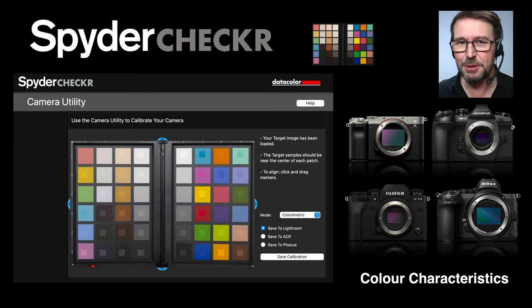But this shouldn't be that important to you, because if we use a product such as Spyder Checker we can make the colors of all of these cameras consistent and uniform across different brands. We measure the characteristics of the camera and then ensure that the color we're editing is absolutely accurate via a preset.